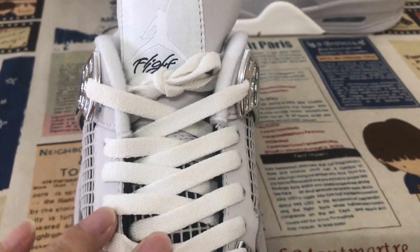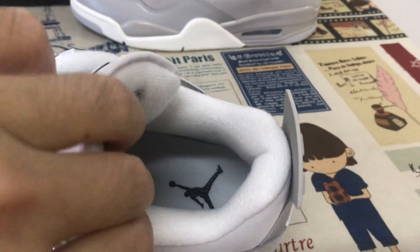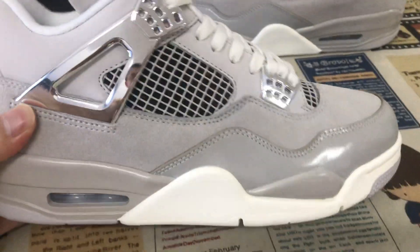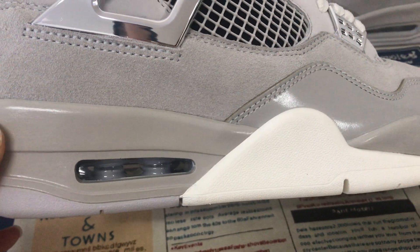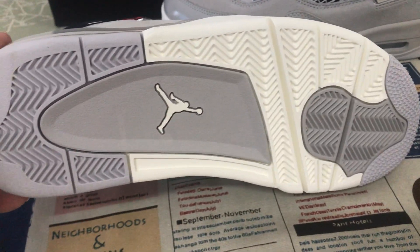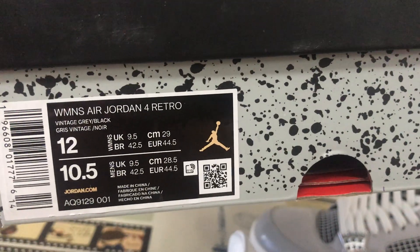Our white color shoelace, and here's the tongue label. The tongue lining and the inner sole with the black German logo on the inner sole.